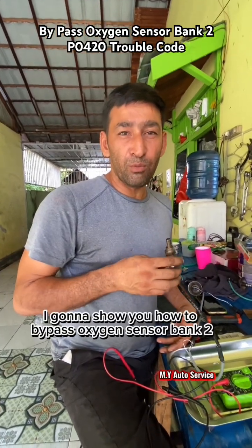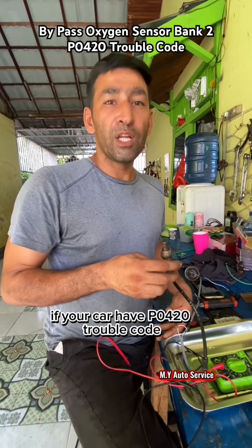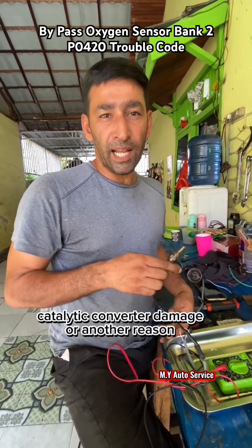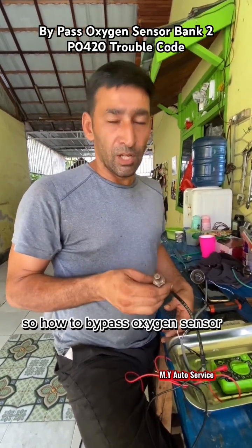Hello friends, today I'm going to show you how to bypass oxygen sensor bank 2. If your car has a P0420 trouble code — because of any reason, for example catalytic converter water damage or any reason — so how you bypass the oxygen sensor. Let's start.